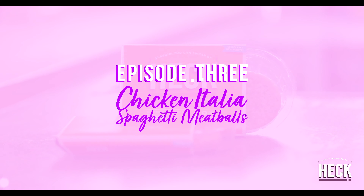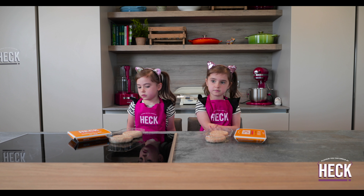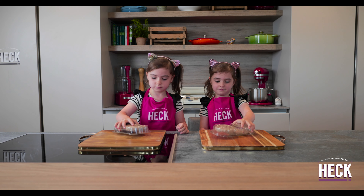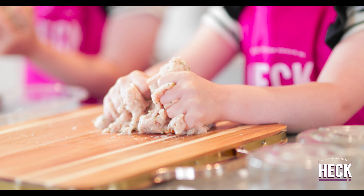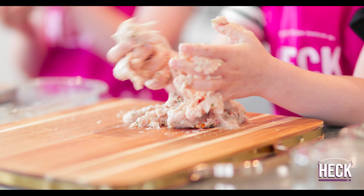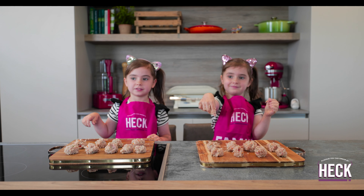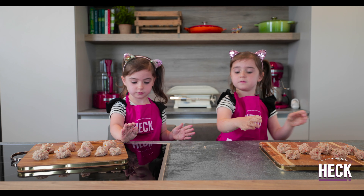Today we're making chicken Italian meatballs. Grab all your chicken Italian burgers and mash them all together. Take small pieces off and roll them into a ball. When you have used all the meat, put the balls to one side.